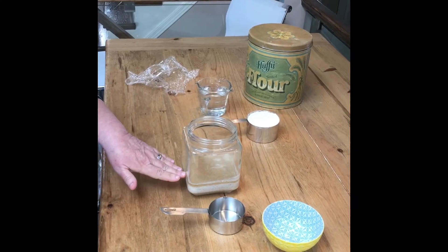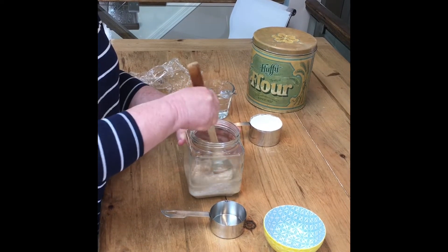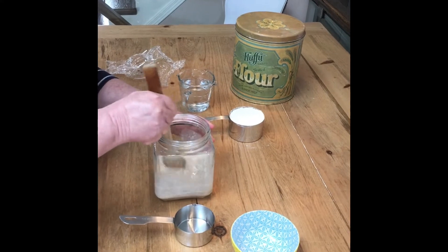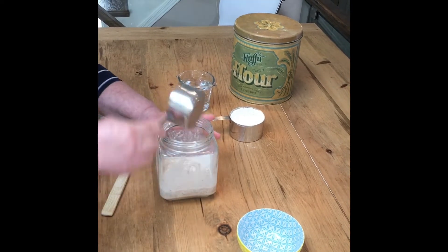Here we are on day two. When you look at your jar you might see some liquid on top of your mixture. This is known as hooch and can be stirred back in — as long as it smells okay, it's just fine. It's telling us that the mixture needs to be fed, so give it a good stir.